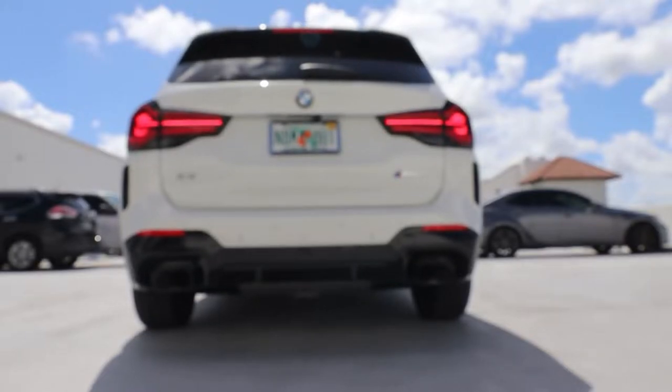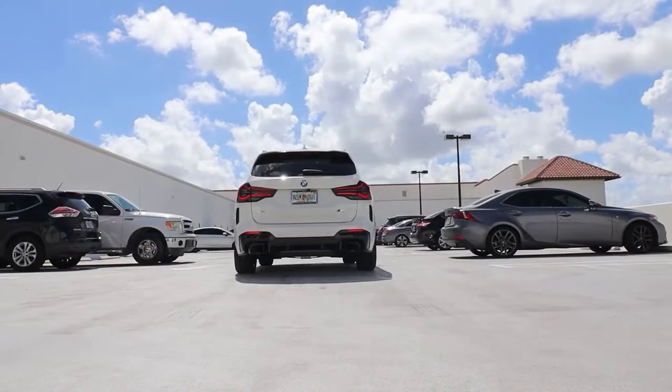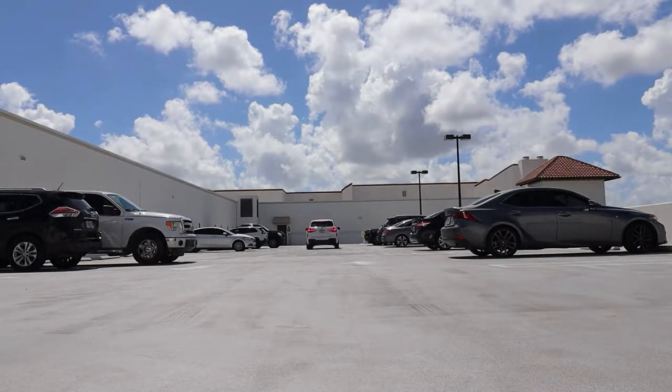Travel, budget, cars — welcome to the life of P&K. What's going on everyone? Welcome to another video.